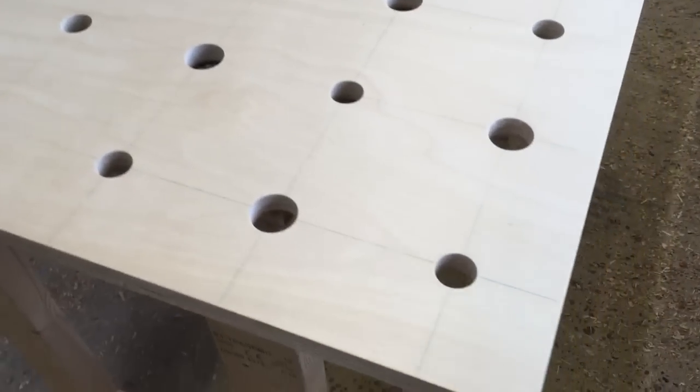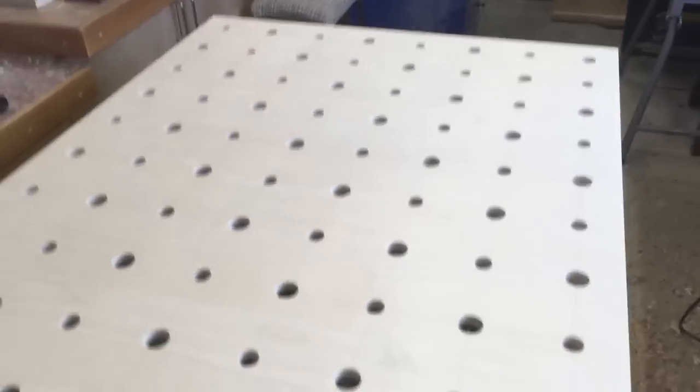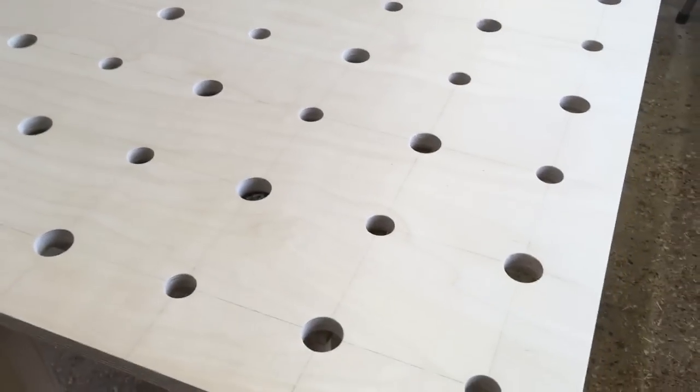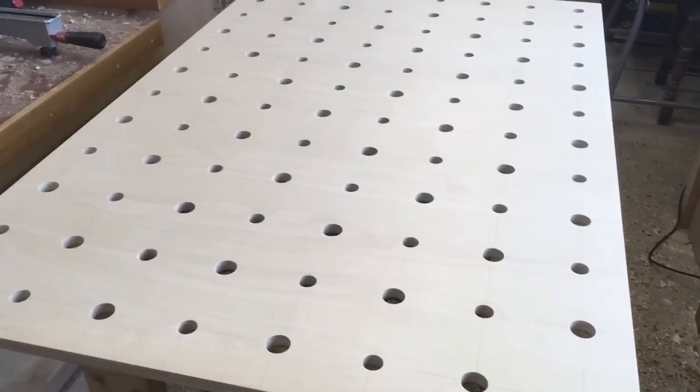We've got our 20mm holes and our 25mm holes all drilled alternately all the way across the top, so that's going to give us loads of clamping options. Now to do the sides.